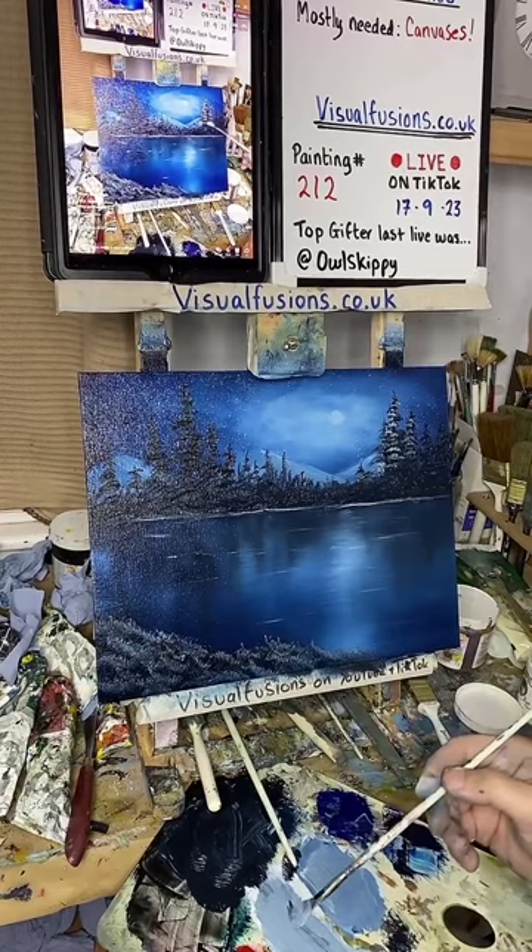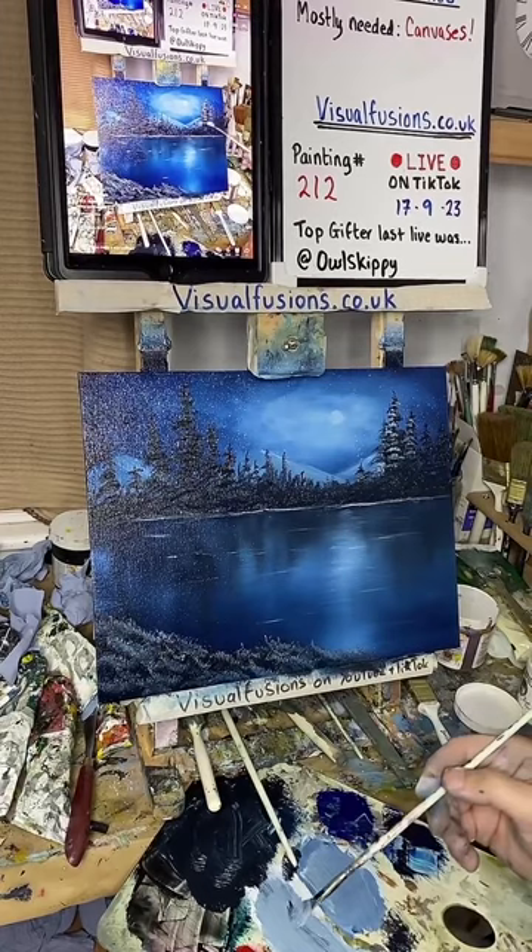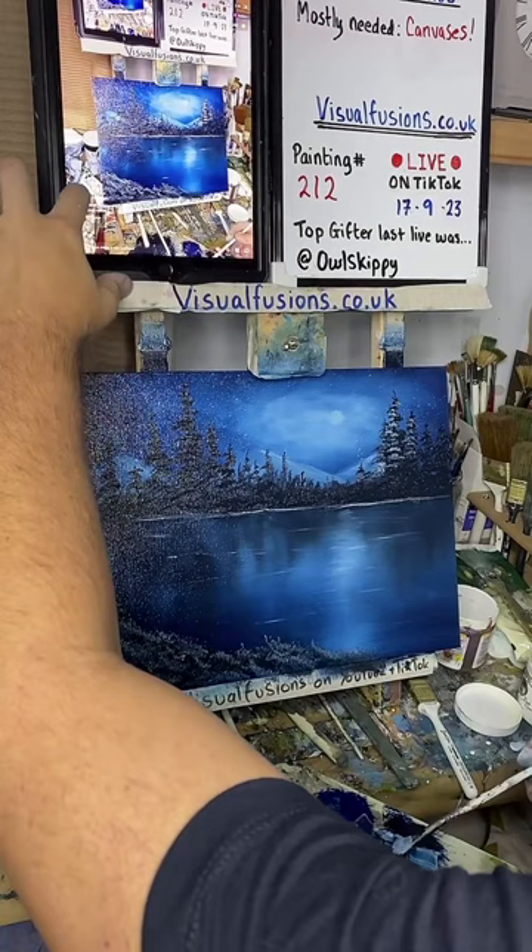Silent Night, Moonlit Sky, Blue Tranquility — there's so many good names for this painting.